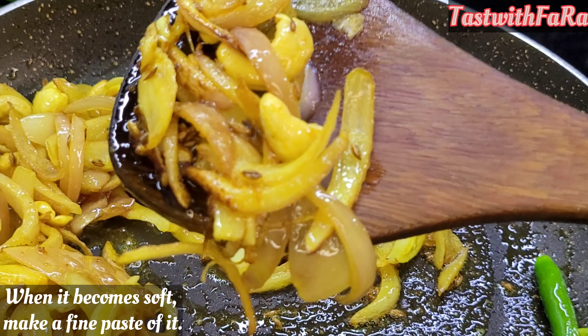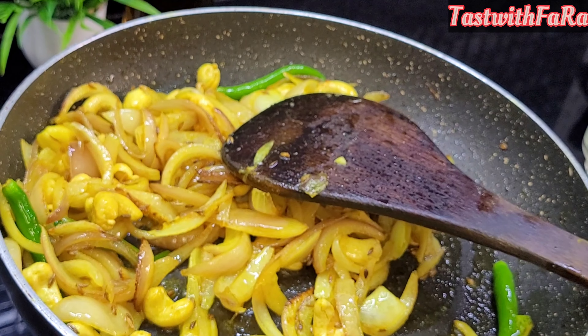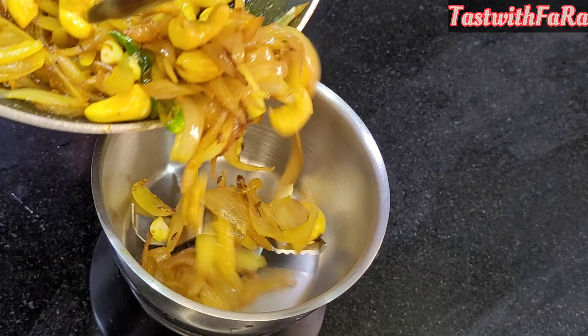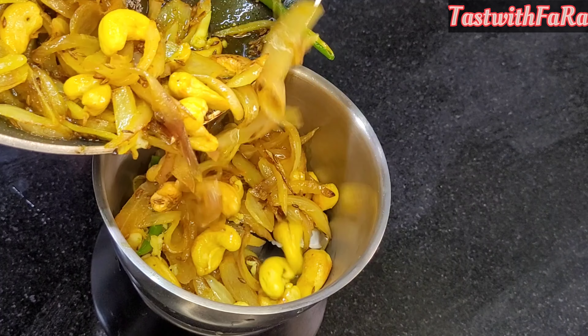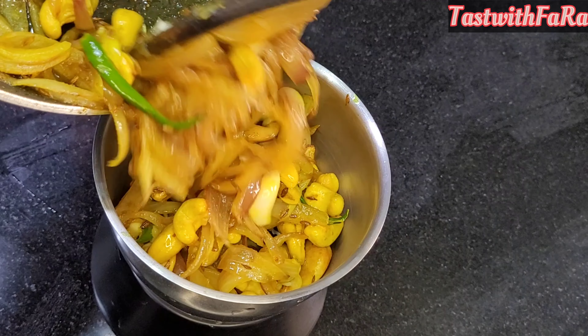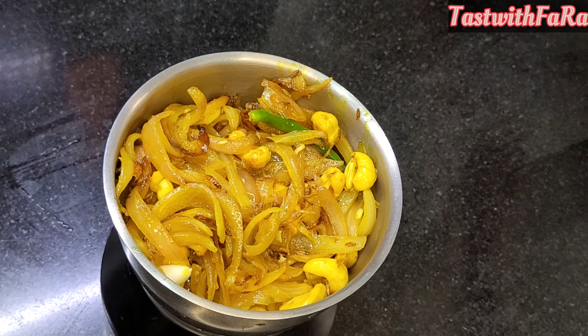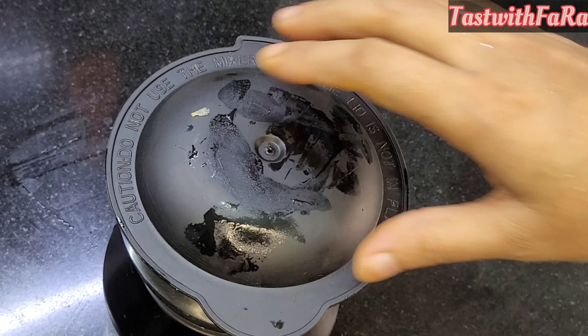We will mix them properly and put it into a grinder. We will mix the gravy ingredients while filling the grinder. I will mix it with a little cold water in the grinder — not too much water. We need a little bit of the ground paste.